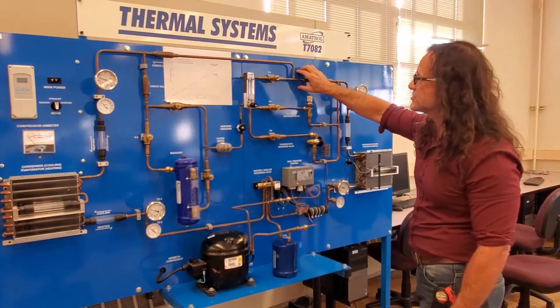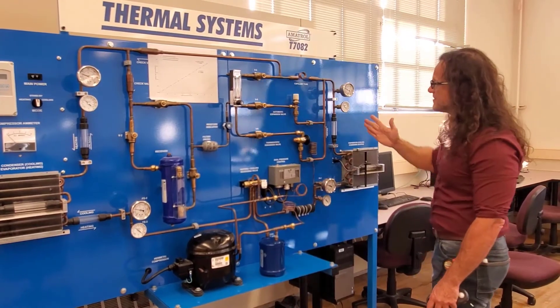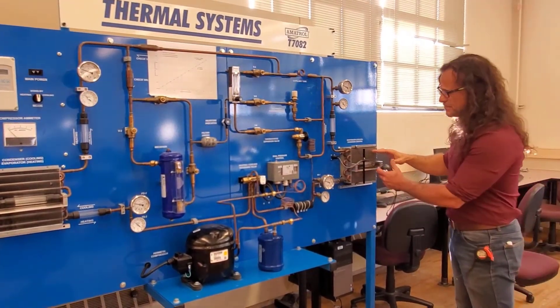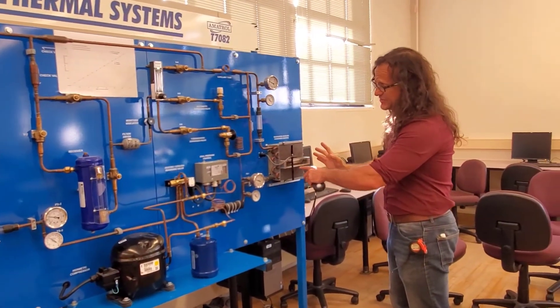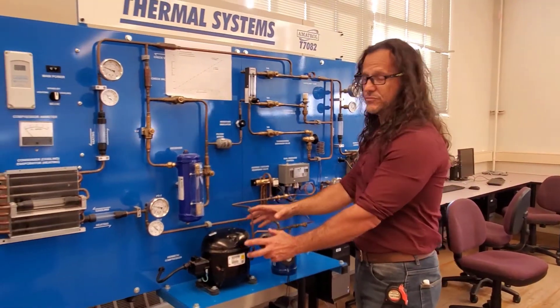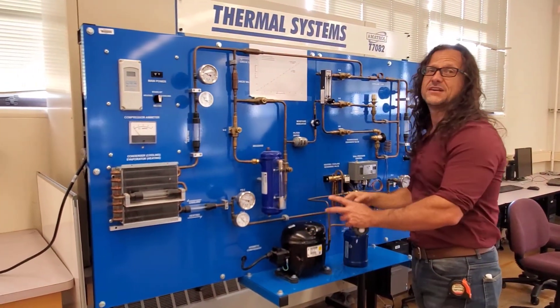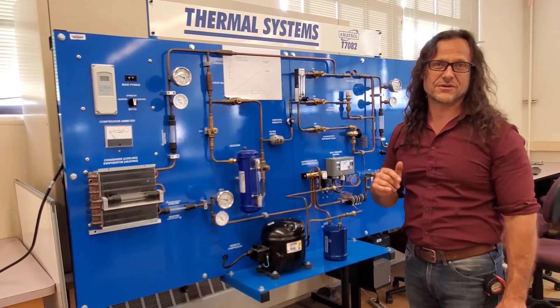So we take that high temperature, high pressure, saturated liquid and turn it into a low temperature, low pressure mixture. That low temperature, low pressure mixture takes heat from the environment to become a saturated gas — low temperature, low pressure, saturated gas — with work then being done on it, compressing it into a superheated gas at high temperature and high pressure.